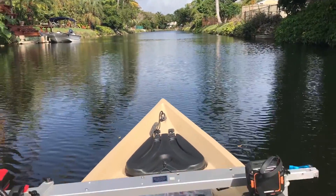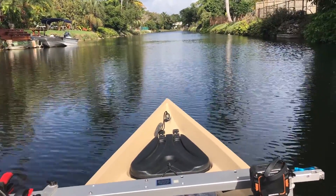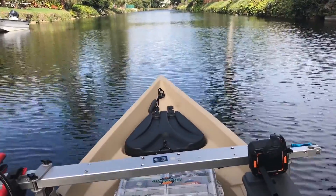Another quick start up on the GX35. Slow wind up.